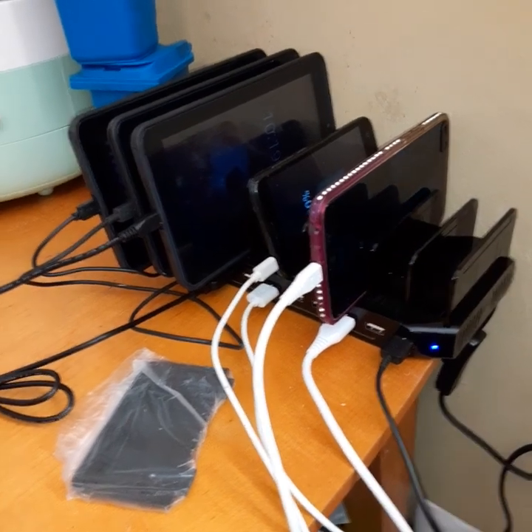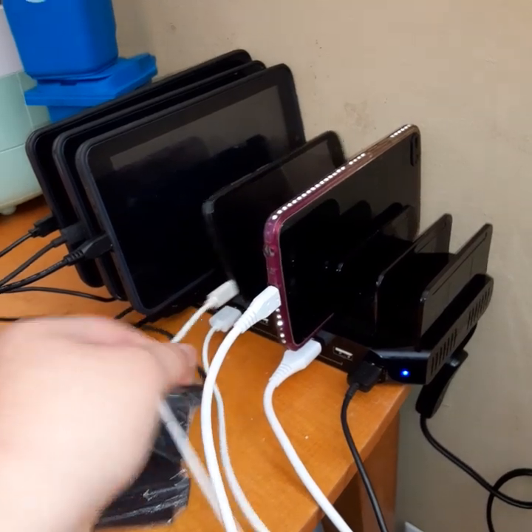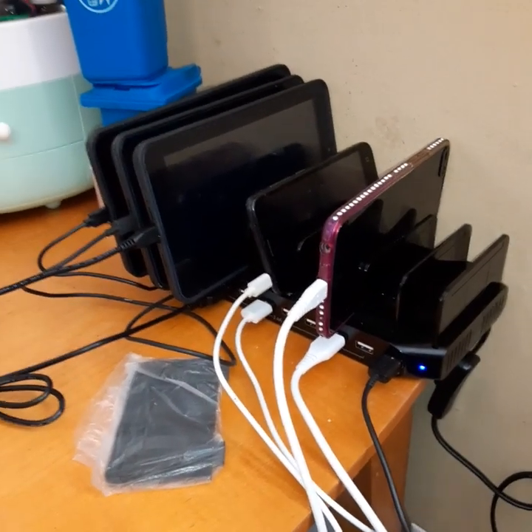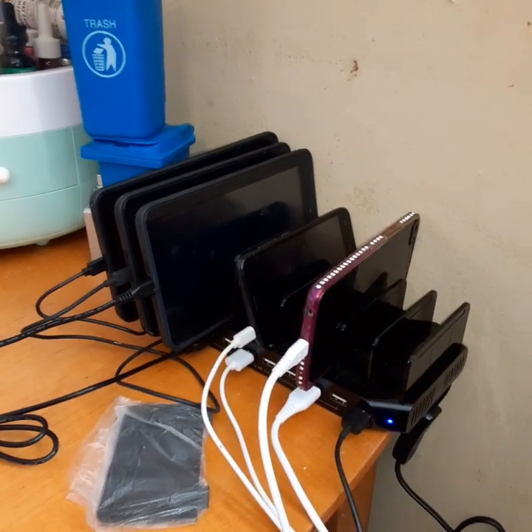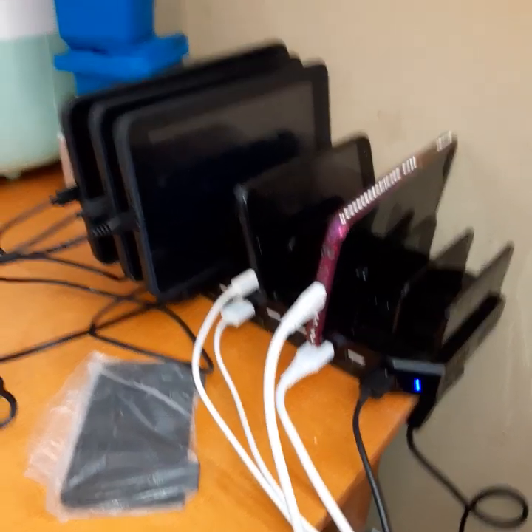My kids bring me their tablets and I charge them at night — my daughter's phone, my son's phone. I really like it. I'm gonna leave the link just in case you want to check it out — I got it from Amazon.